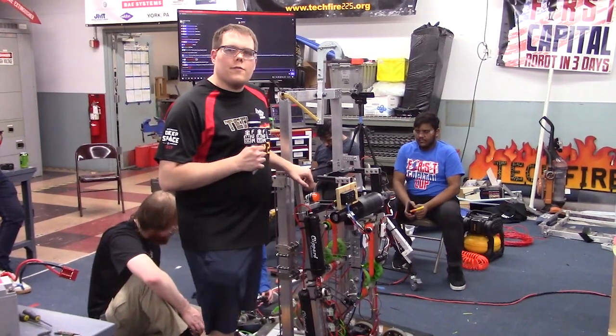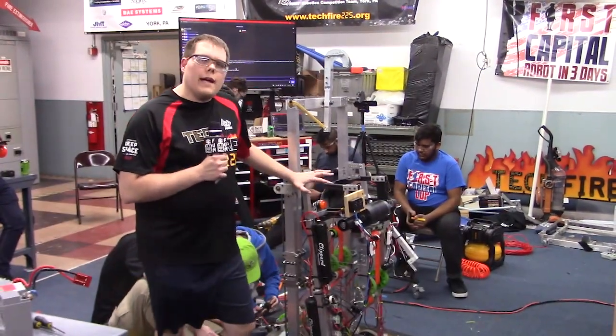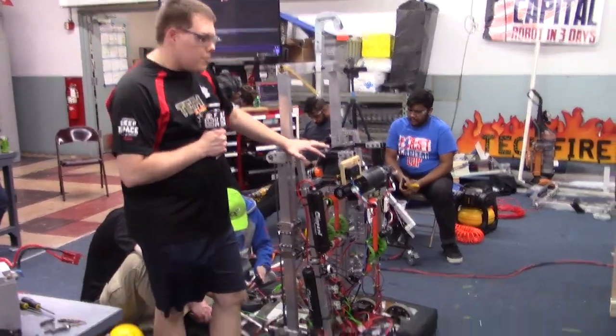Hey, I'm Ben. I'm here with FIRST Capital R3D and I'm going to talk to you about the pneumatic system that we just put in place on our robot.